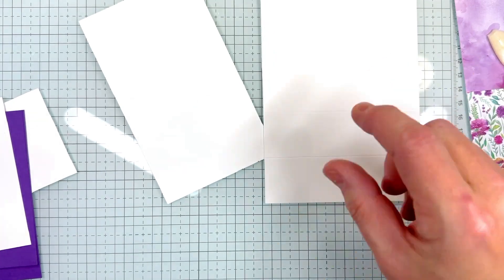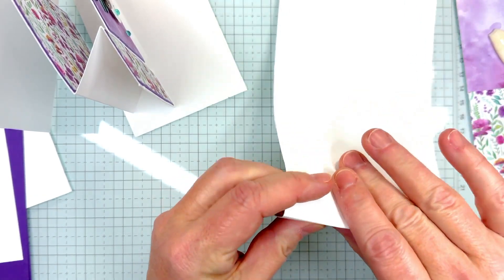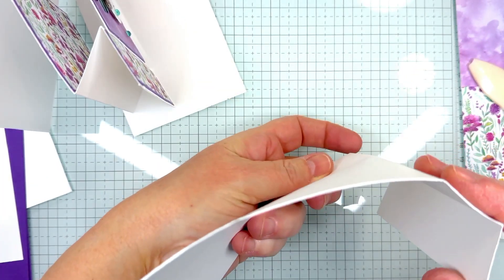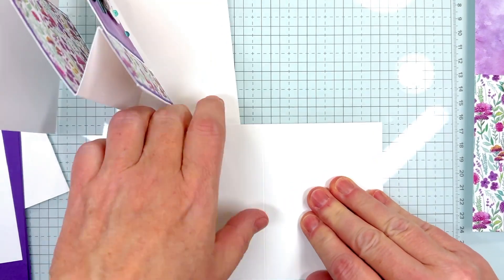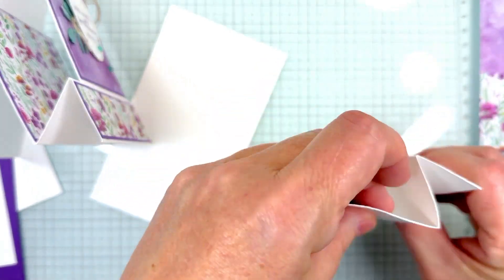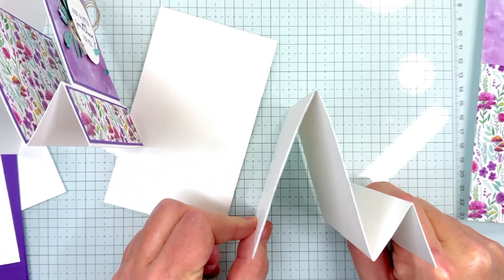Now we grab the big piece. The way I have this folded is how we're going to fold this piece. The one and a quarter inch score line we fold down, then we fold this next one down as well, and then we fold the bigger piece back. You're going to have a mountain, valley, mountain fold — just like that.